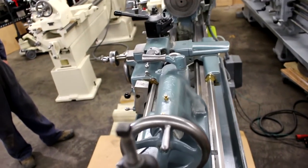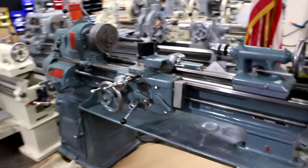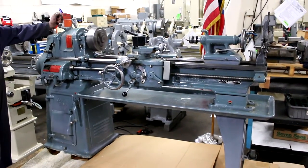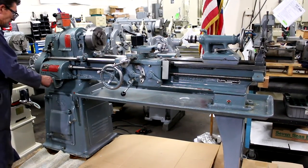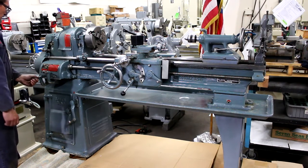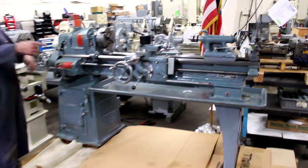It comes with the pedestal and the built-in chip pan. It's a hard way machine with inch threading, going from slow to fast in a high and low range. It has 48 threads and 48 feeds. The weight is 1,300 pounds, and physically it takes up 82 inches long by 28 inches wide by 50 inches high.